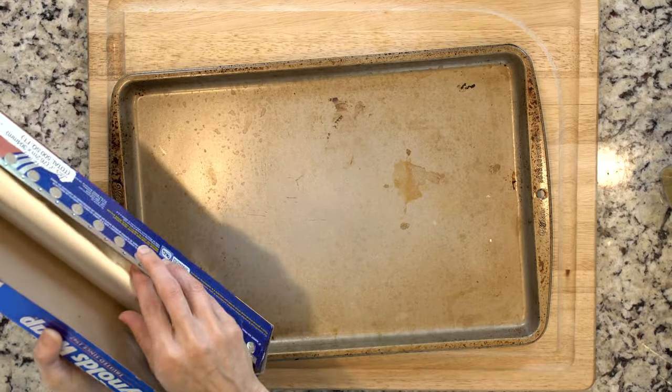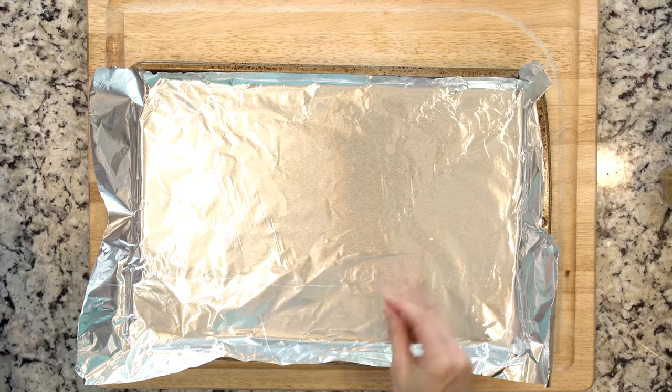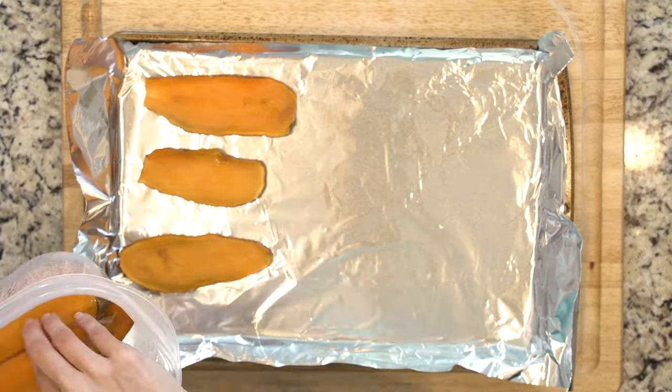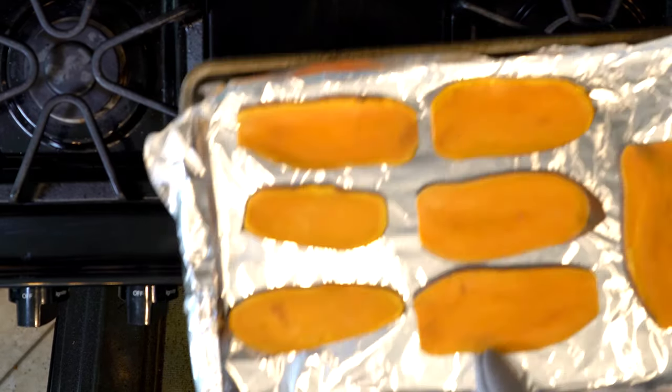If you didn't pre-bake the sweet potato, start by heating the oven to 350 and lining a baking sheet in foil. Arrange the sweet potato slices on the baking sheet and place in the oven. Cook for 15 to 25 minutes or until tender.